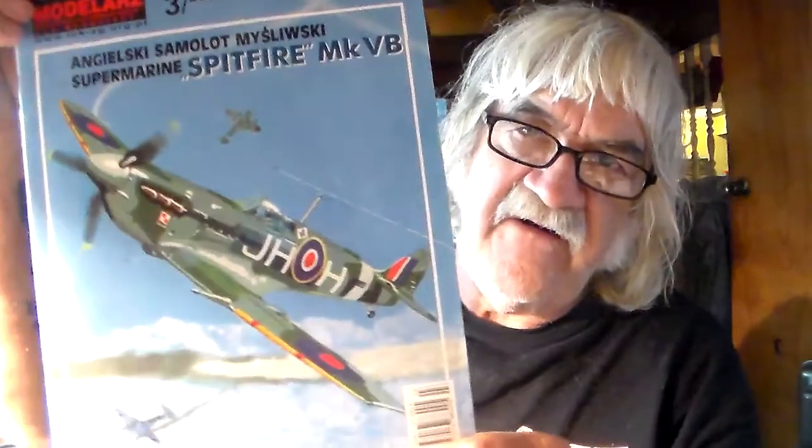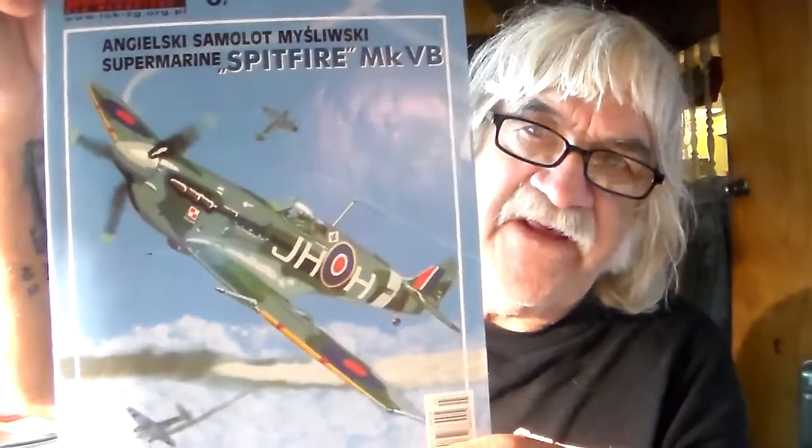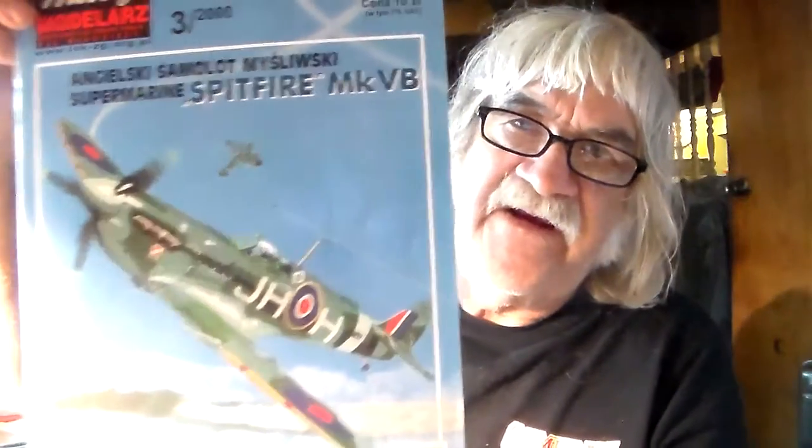My next build is going to be the card kit of the Battle of Britain group build — my Spitfire. Incidentally, Stuart's Models woke me up a little bit about this kit. I don't know what I was thinking presenting this one as my entry for the Battle of Britain group build, because this Spitfire was used later back in 1941, instead of during the Battle of Britain — so actually it was about a year after the Battle of Britain.